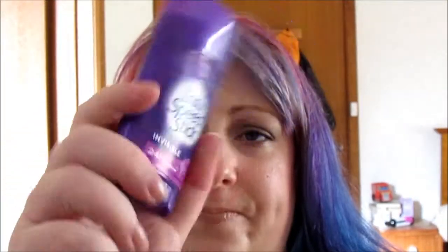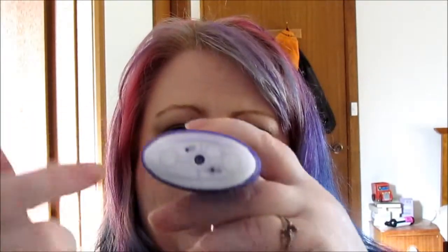Another thing I finished was Lady Speed Stick Invisible. I can't use wet ones or spray-on ones because otherwise I get a rash, so the hard stick dry type ones are the ones I tend to go for. Would I buy it again? Probably, because there isn't a huge range of these anymore, so I pretty much buy what I can get.